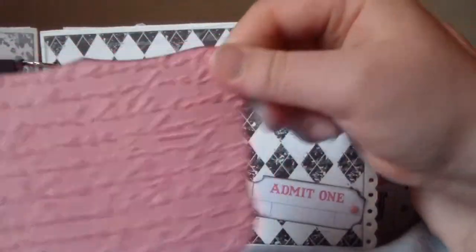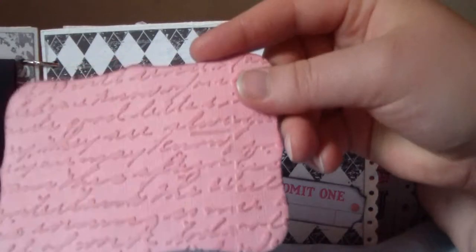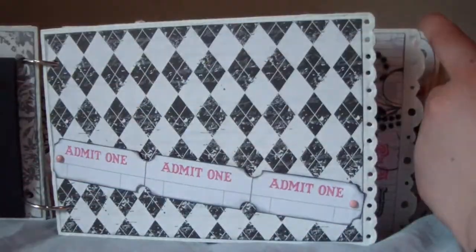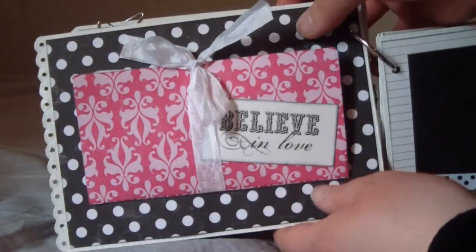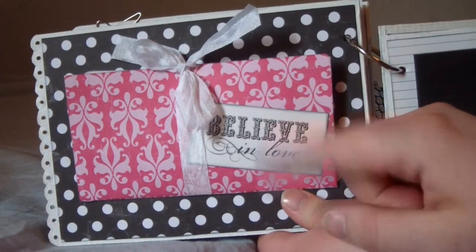Here is a photo mat that I embossed, and then I thought you could put a photo here in the back as well.